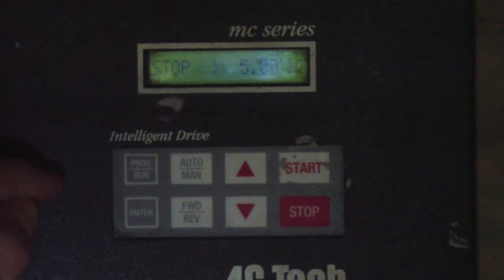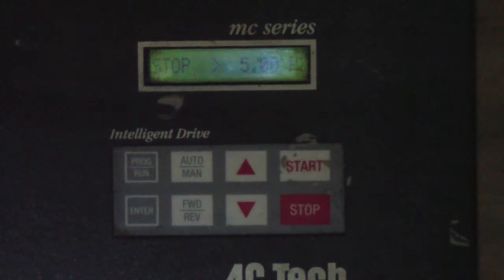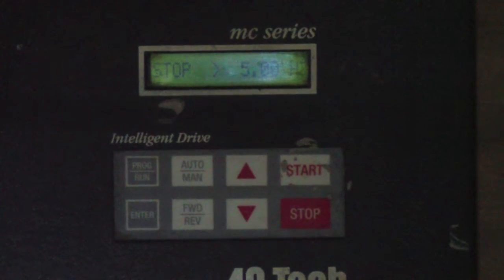You're now back at your stop screen, but the one difference is between the P in the word Stop and the 5, you'll see a little right-arrow. In order to complete the procedure, one more thing has to be done: the power cable from your Swimometer that plugs in on the left side of the AC-TEC. You're going to want to disconnect this cable, wait about 10 to 15 seconds, and then reconnect it. That will reestablish communications and reset the Swimometer.